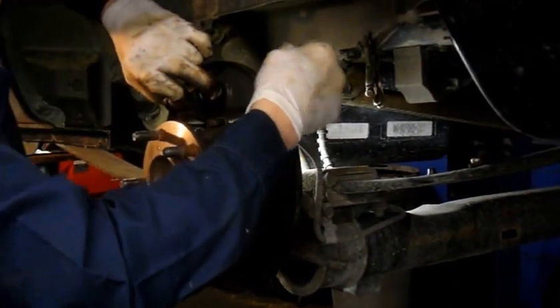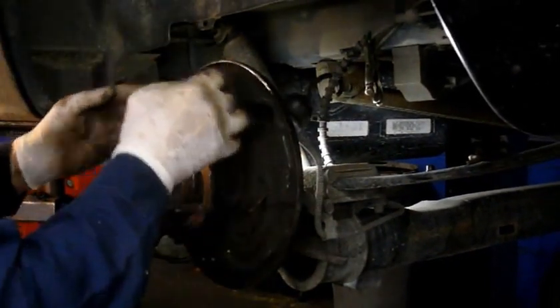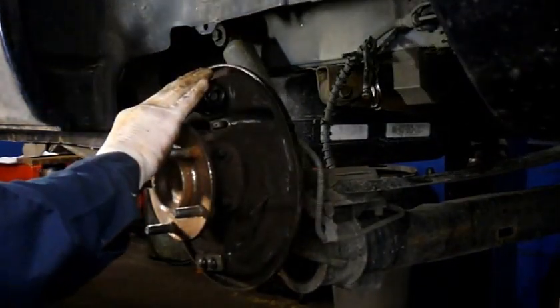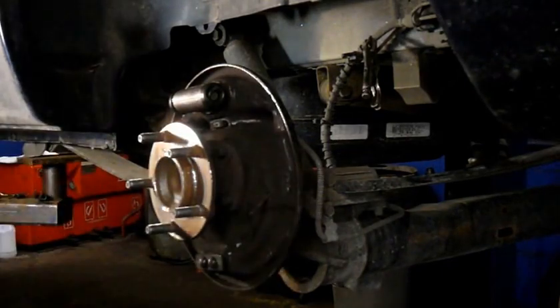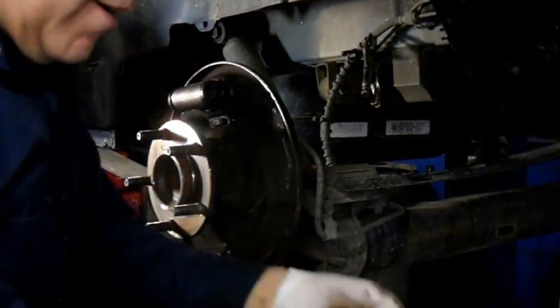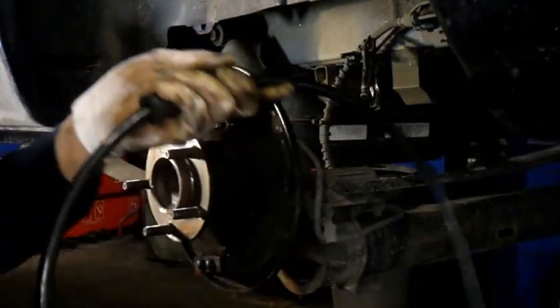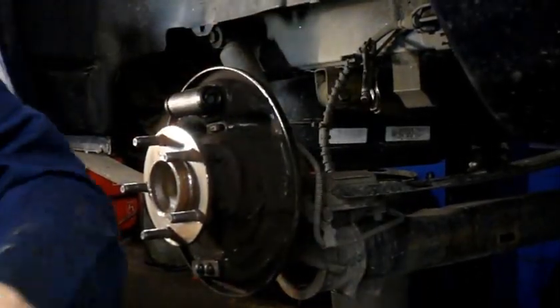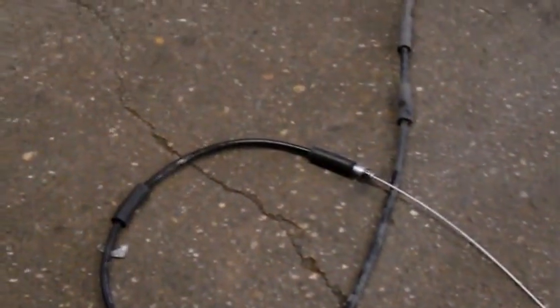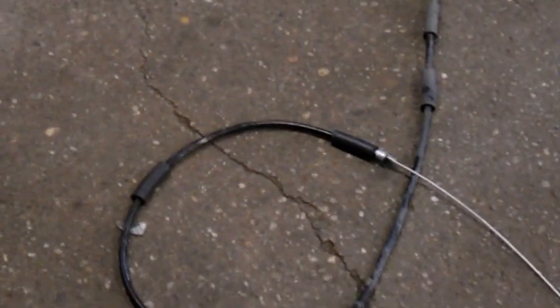Open up the wheel cylinder just a little bit so you can push the pistons all the way in, then tighten your wheel cylinder up. They'll come out a little bit but will stay in pretty well. Now we can tighten up our brake line in the back of the cylinder - nice and tight. Remember: before you put anything back together, match the new cable to the old one and make sure they're the correct ones, because the first set they sent me was the wrong one.